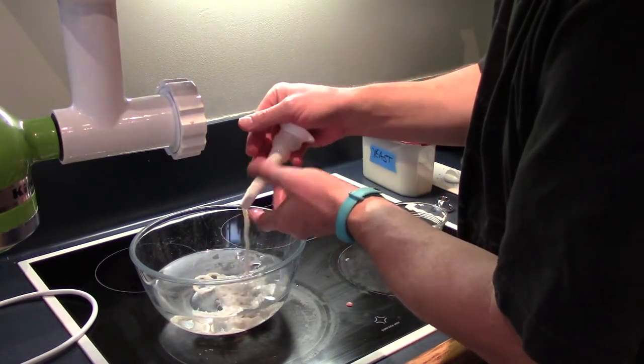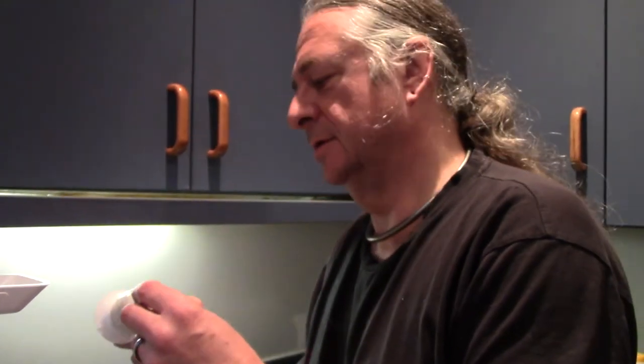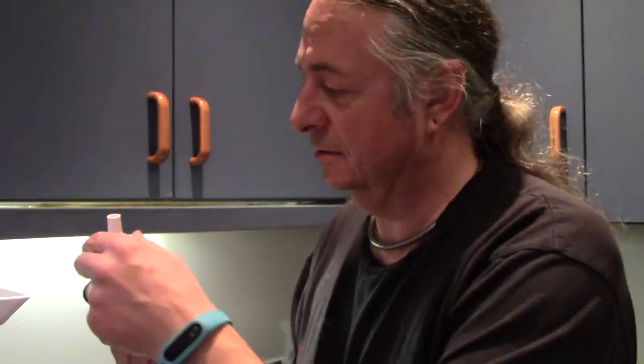If you put too much sausage skin on your sausage skin holder, don't worry. You can take it off, rinse it, pack it in a jar of salt in the fridge and it will keep until you want to do the next batch.